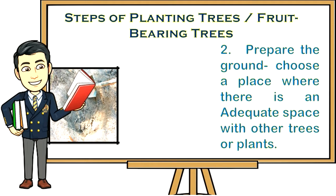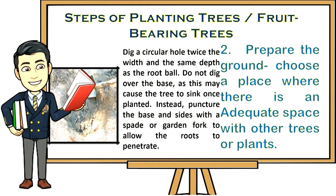Step two: Prepare the ground. Choose a place where there is adequate space from other trees or plants. Dig a circular hole twice the width and the same depth as the root ball. Do not dig over the base as this may cause the tree to sink once planted. Instead, puncture the base and sides with the spade or garden fork to allow the roots to penetrate.